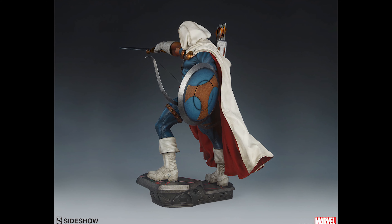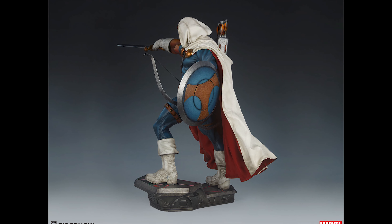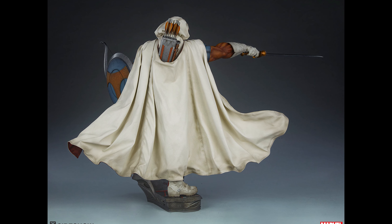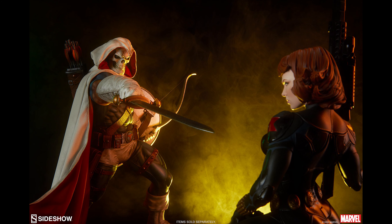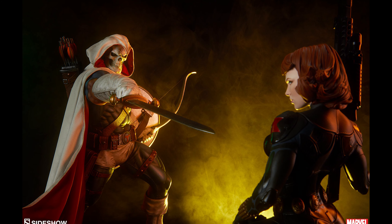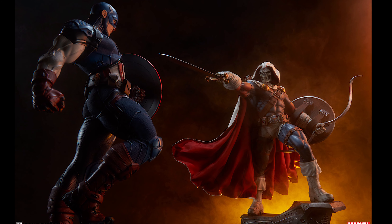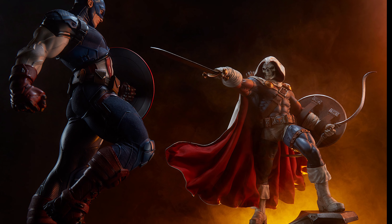Let's give a round of applause to Sideshow for giving us something new and different — something other than Batman and Wolverine and other money grabs. I appreciate this and I hope those of you that are fans of Marvel characters and the Avengers in particular go out and show your support so Sideshow can continue to make new characters like this.